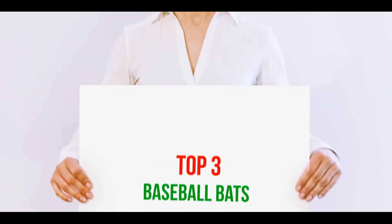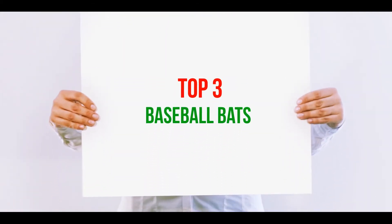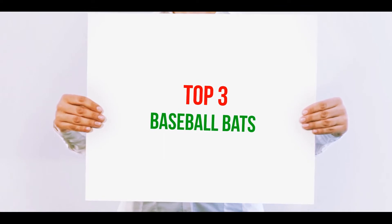Hi guys, welcome back to my channel. In today's video, we're gonna check out the top 3 best baseball bats.